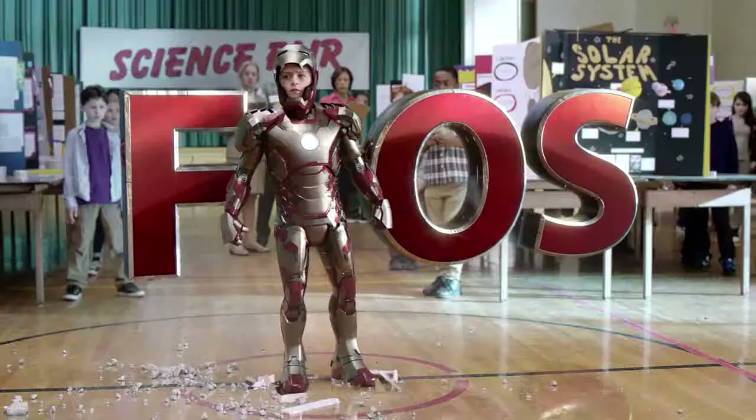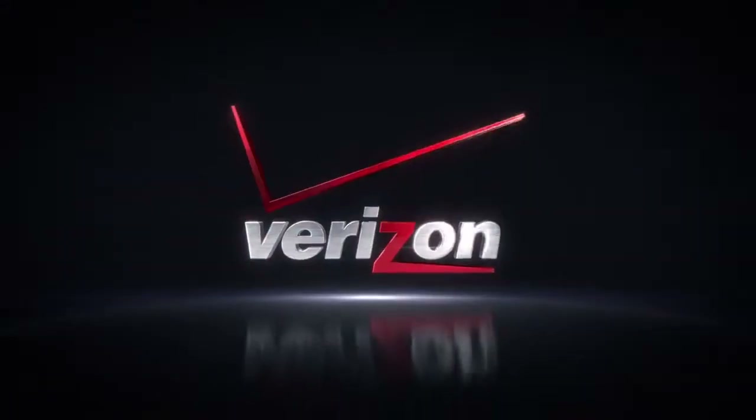Technology that makes you feel superhuman? Where do I site it? That's powerful. Yeah.